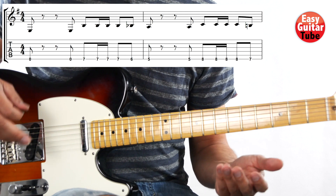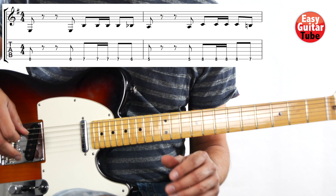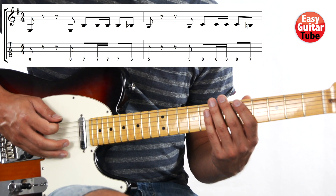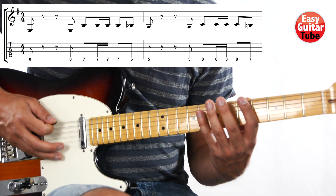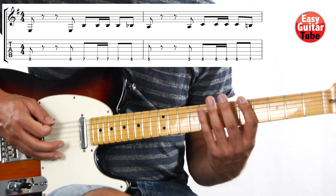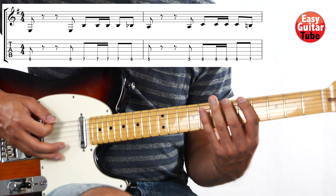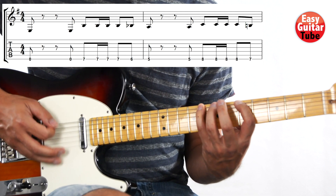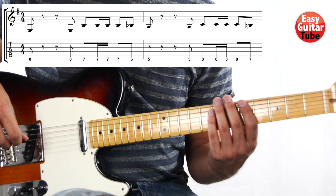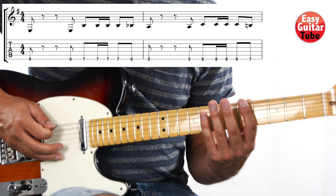And we just have to keep repeating the same riff. So now let's try to play it two times. One, two, three, and... And again. Okay, let's try one more time — we play it two times. One, two, three, and...